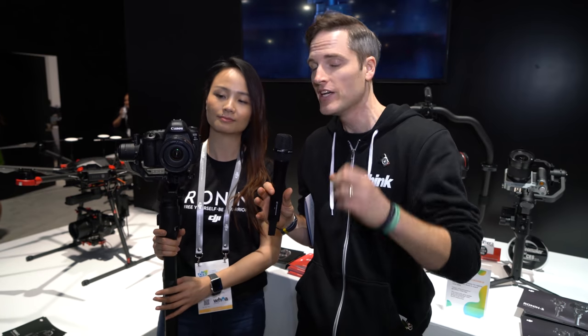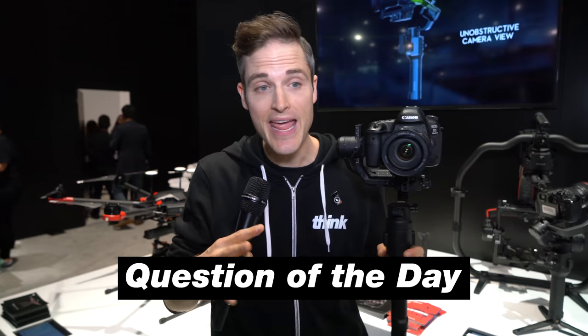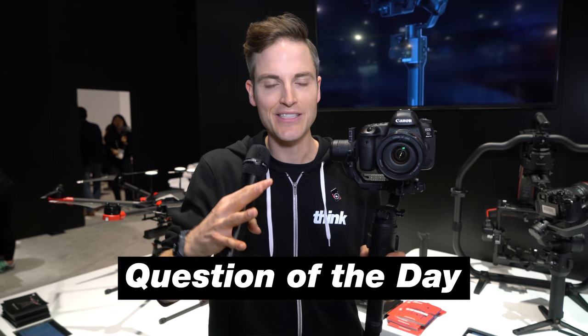These days with stabilization, it's really possible to level up your production value in a major way, and a stabilizer like this can absolutely change the game. I cannot wait to test this out and get our hands on one — and I know the Think Media community feels the same. Thanks so much for being on. Question of the day: what do you think about the Ronin S? Are you pumped? Have you already been using gimbals for your videos and content creation? Let me know in the comments section below.